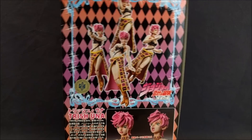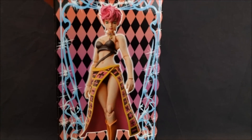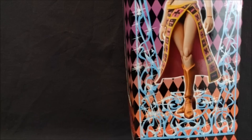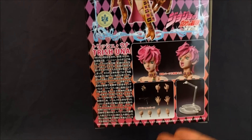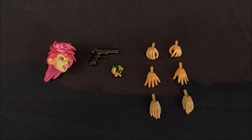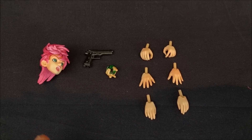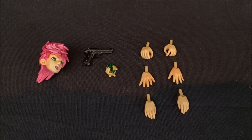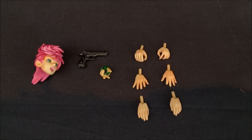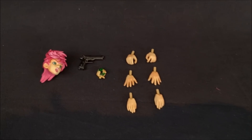So you've got that nice gradient, alternate head, alternate hands — which we'll take a look at in a second — display stand, of course, and then you have some box art here, a box window, and then more box art. Let's take a look at the accessories more closely.